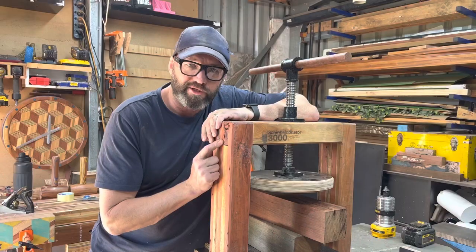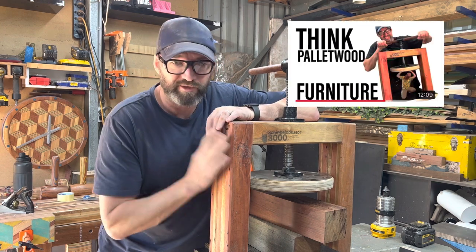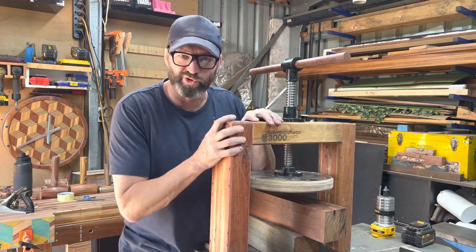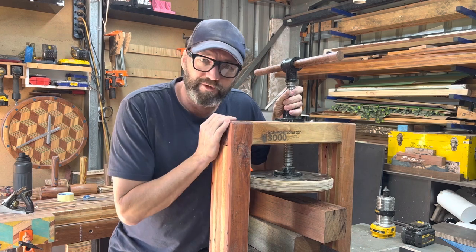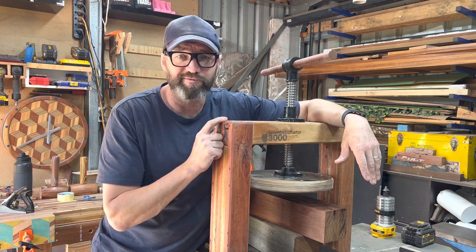I'm busting out the Shimbononator 3000 for a couple of reasons. This video is not just about the press — it's about pallet wood and joinery, strong joinery. Clamps cost a lot of money; this press is a clamp and it only cost me 50 bucks.